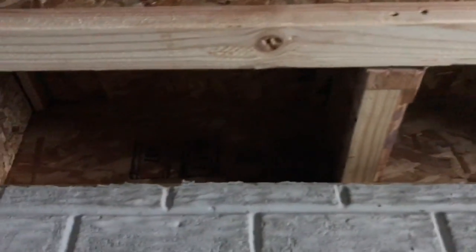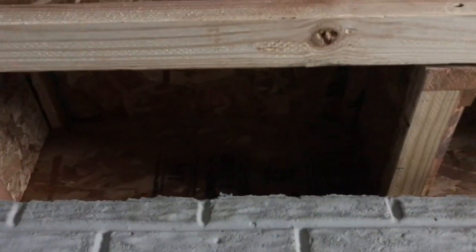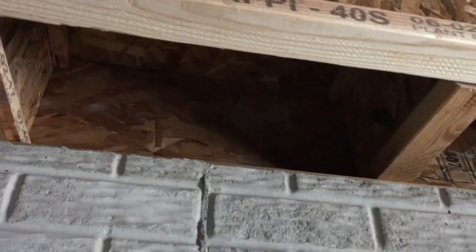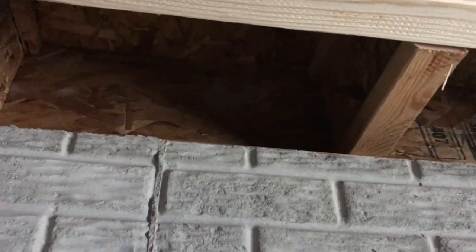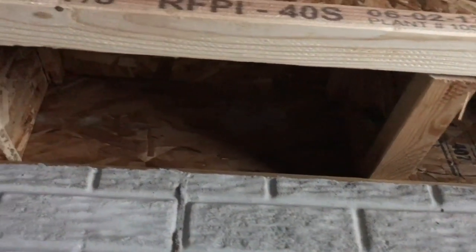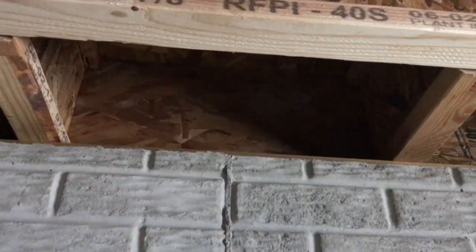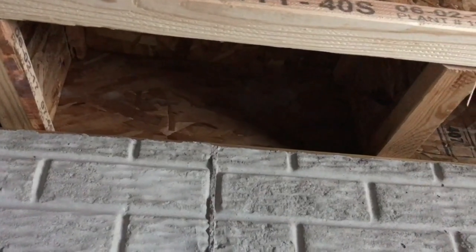As construction progresses, people are going to drill penetrations through there to vent the furnace, the water heater, run electrical, and so on. So if you spray foam every little nook and cranny of that cavity, you're going to ensure there's no air penetration, and no bugs or critters coming in through there.